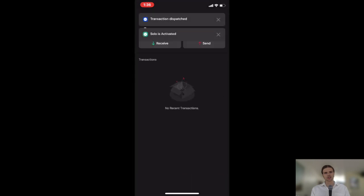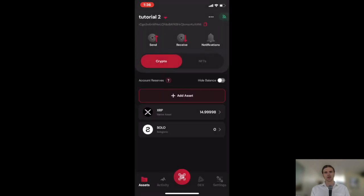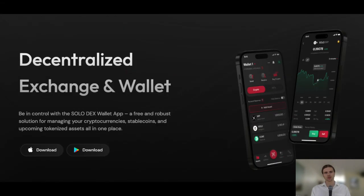Congratulations, setting your Solo Trustline is now complete. Note that if you choose to remove the Solo Trustline from your wallet, the two XRP held on reserve to establish the trustline will be returned to you. Thank you.